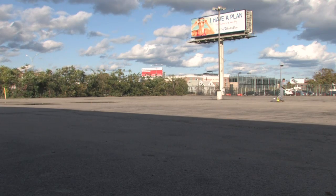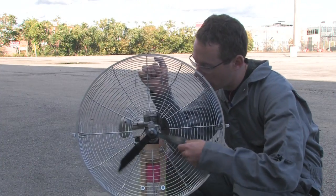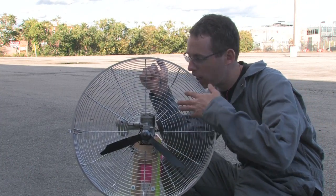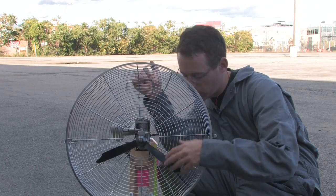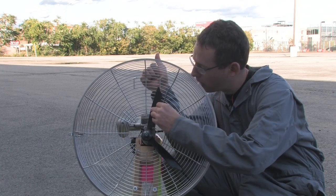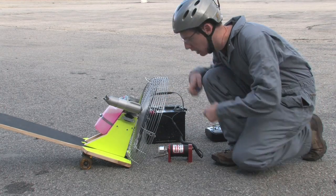Oh man — destruction. We destroyed the prop here. I think it was hitting the cage. I thought it was far enough from the cage, but maybe the cage was vibrating a bit and it hit. Yeah, I can see where that could happen right here. I repaired the fan problem and I'm going to give it another shot.